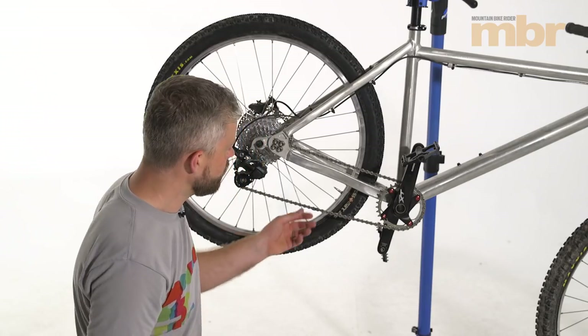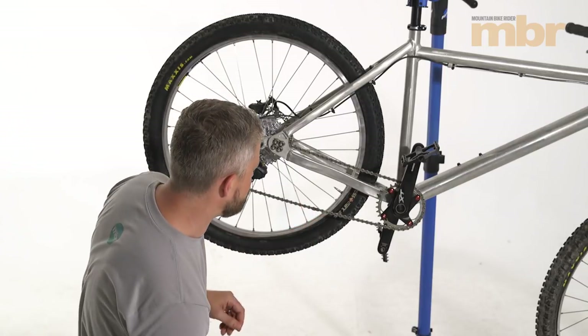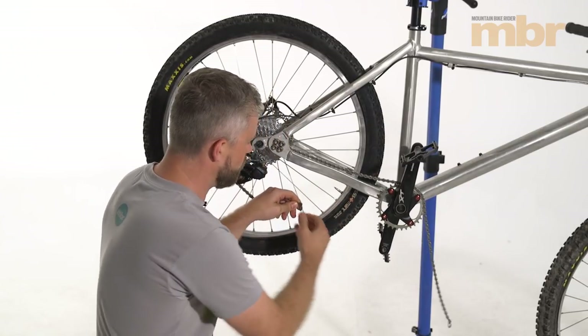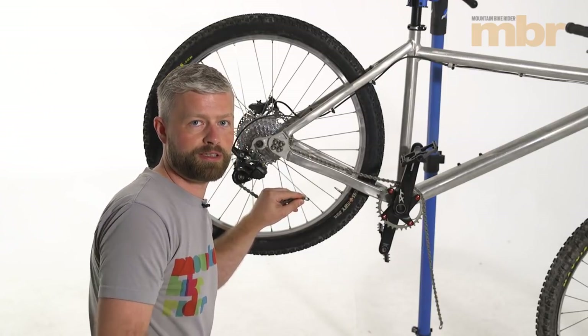We've covered replacing your chain before, but basically if you have a Shimano chain joined with a Shimano joining pin, you're going to want to break your chain with your chain tool at any other pin. If your chain is joined with a quick link, you should be able to break your chain by hand. If it's very stiff, you can use MasterLink pliers to undo the link.